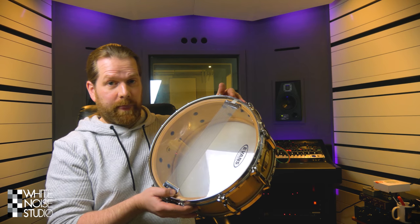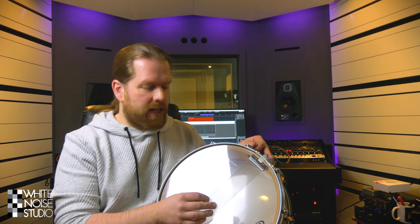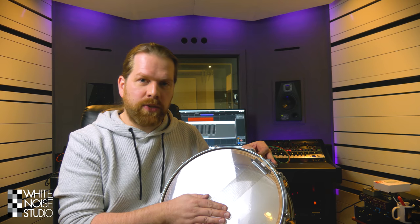Hi, welcome to the White Noise Studio. In this episode we're going to talk about snare drum re-amping. Snare drum re-amping is the re-recording of the snares sound of a snare drum. We're going to show you how to do it and how it sounds in a drum mix.